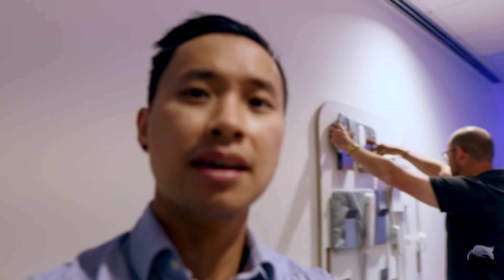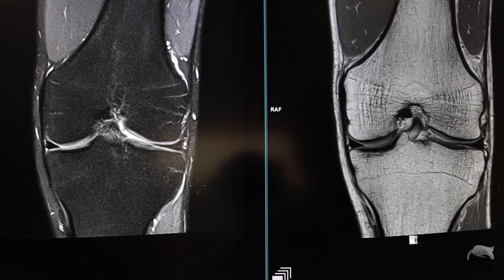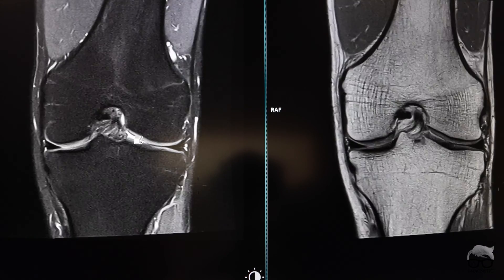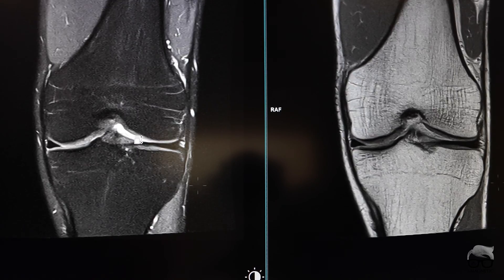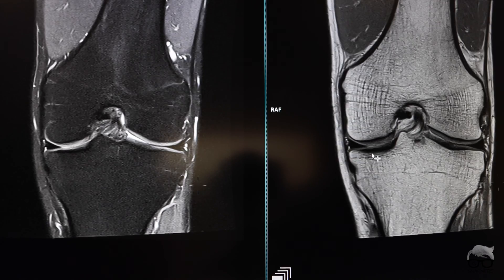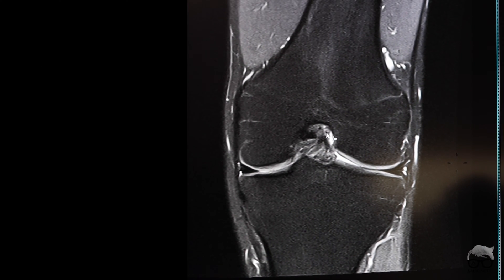There's more future packed in this scanner, but let's show some images. Okay, Benny, are you ready to see some images? Show me what this Max can do. As you can see here, this is a PD FATSAT sequence. It's not that bad for being a 0.55 Tesla scanner, right? It's also a PD without FATSAT. How much time do you think it took to scan that first one? This is a 0.55 Tesla scanner, so I'm going to say six minutes.